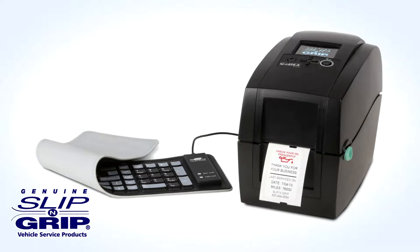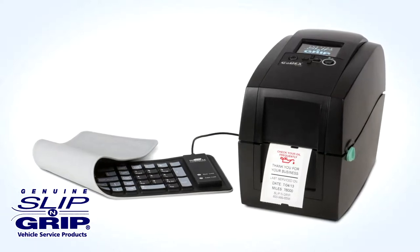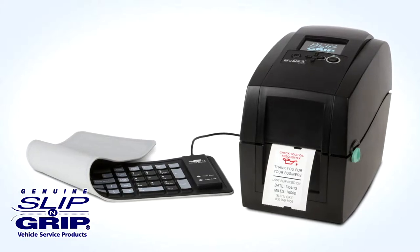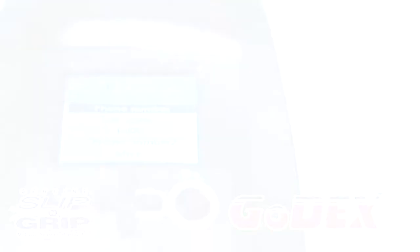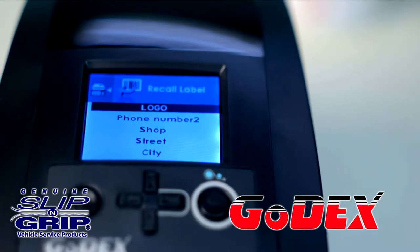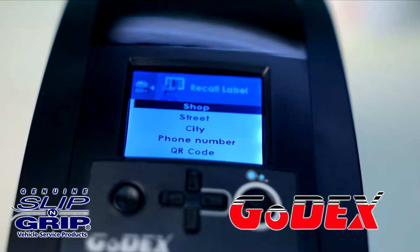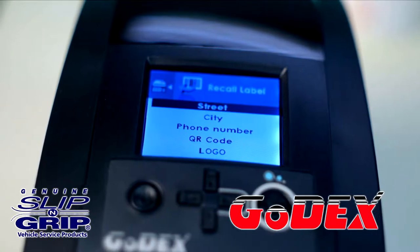This convenient static cling label system ensures a professional image and helps promote repeat business. No longer will you worry about your customer being able to read the technician's handwriting. The Go-Dex printer is a standalone unit with intuitive controls and LCD operation panels that make it easy to navigate and operate.